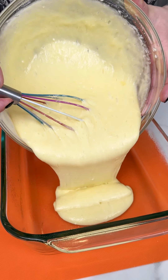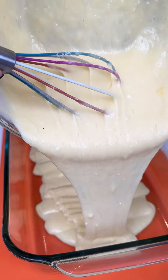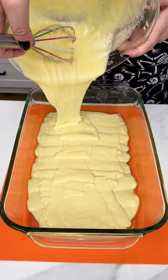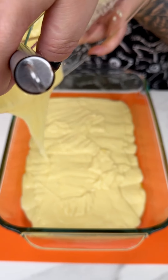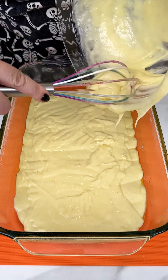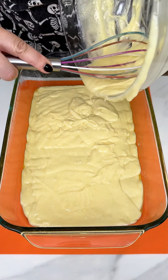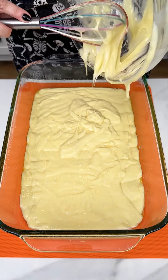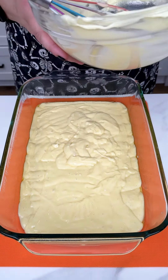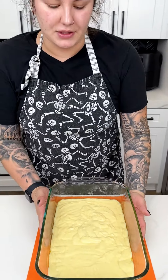I love a good simple white Betty Crocker or Pillsbury cake — my family loves these kinds of cakes too. Make sure we get all of that right into our 13 by 9, and you could use a spatula for this part too, but my whisk is doing the job just fine.